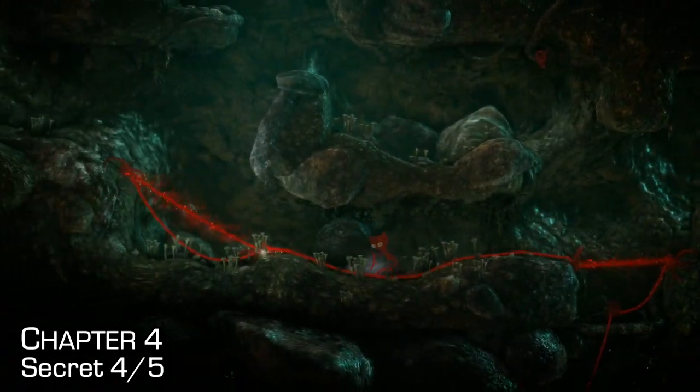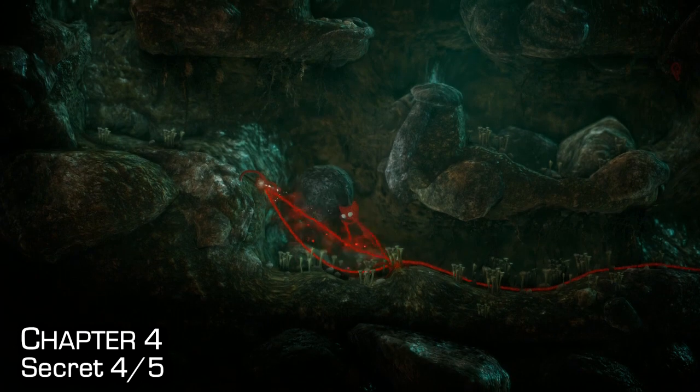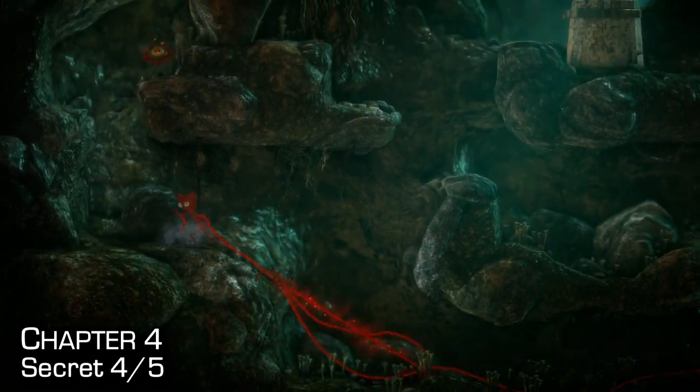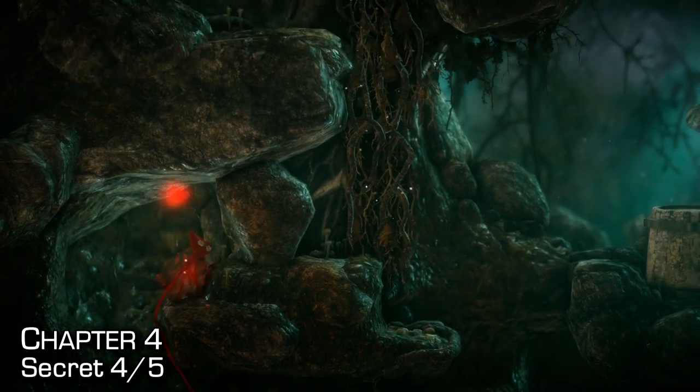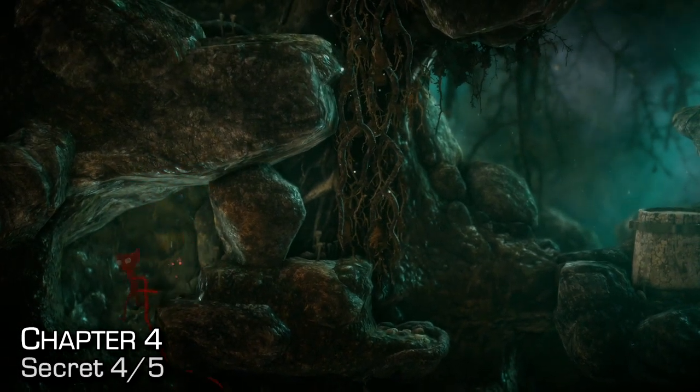Push the rock all the way to the left of the screen so you can use it as a small platform to get a little higher. Jump up to the left, jump up to the right, and get the secret — which is tied to the 'Not a Clue' achievement slash trophy.